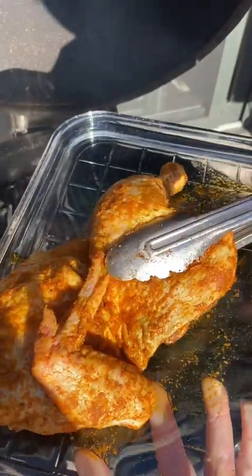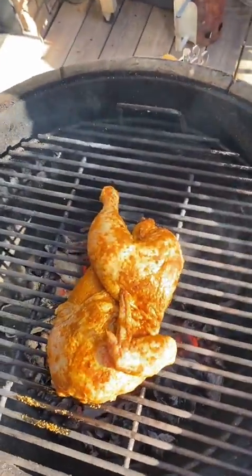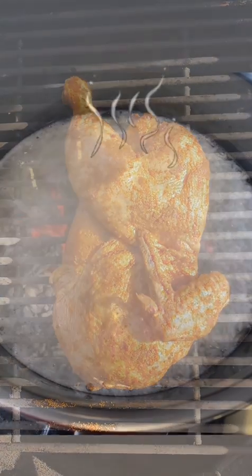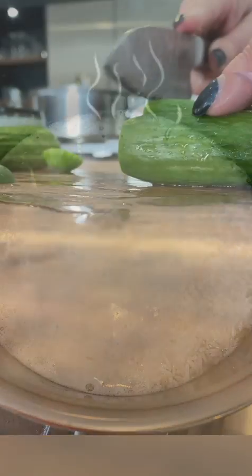Get your oven or barbecue up to 375 to 400 degrees and place your fully thawed chicken on the grill, bone side down. Close the oven and let the chicken roast for 15 to 20 minutes, turning once to grill the skin.